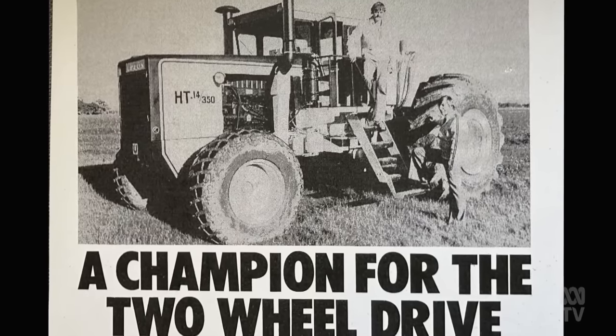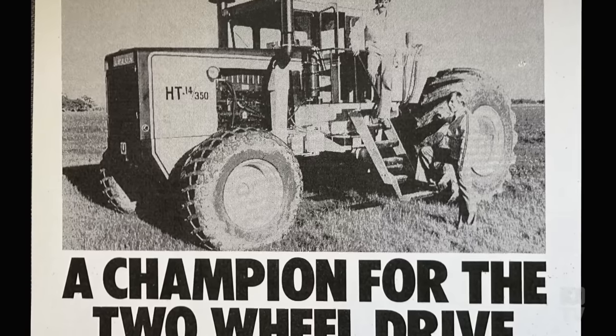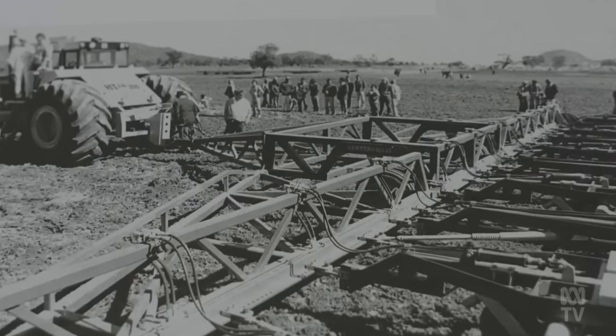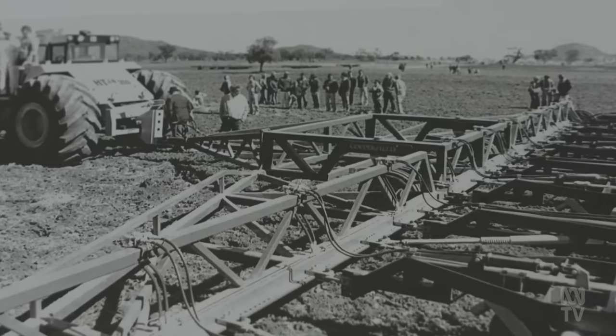Only eight HT models were ever made. Production ceased in 1981 — by then, similar tractors were being imported at a cheaper price and the rural economy was going through tough times. But 43 years after the last one rolled out, the Upton still stands apart, especially the HT model. The last one made is still the biggest two-wheel-drive tractor in the world. It did cause a stir because no one had ever done it — and still today there is no production factory-built tractor that is 350 horsepower two-wheel drive. There are big four-wheel drives, but not two-wheel drive.